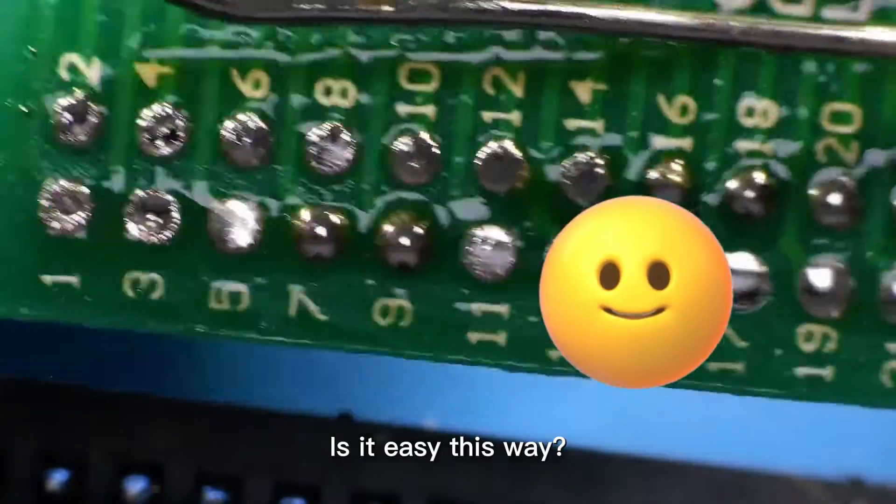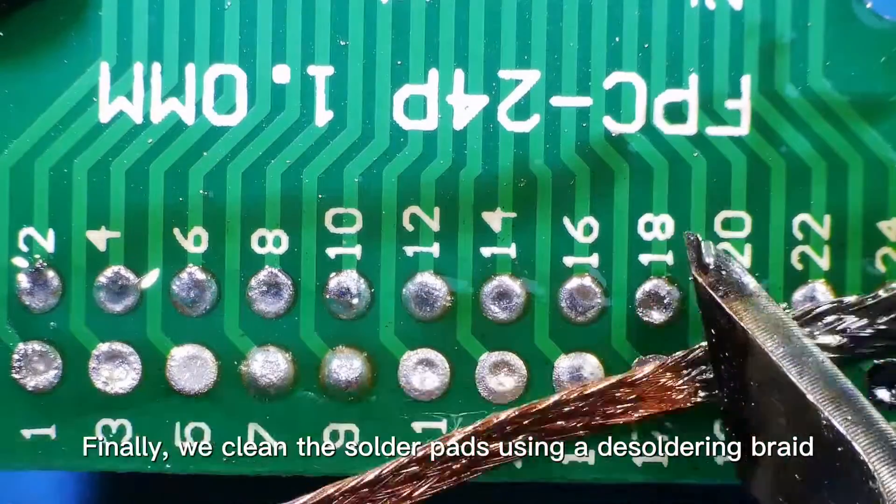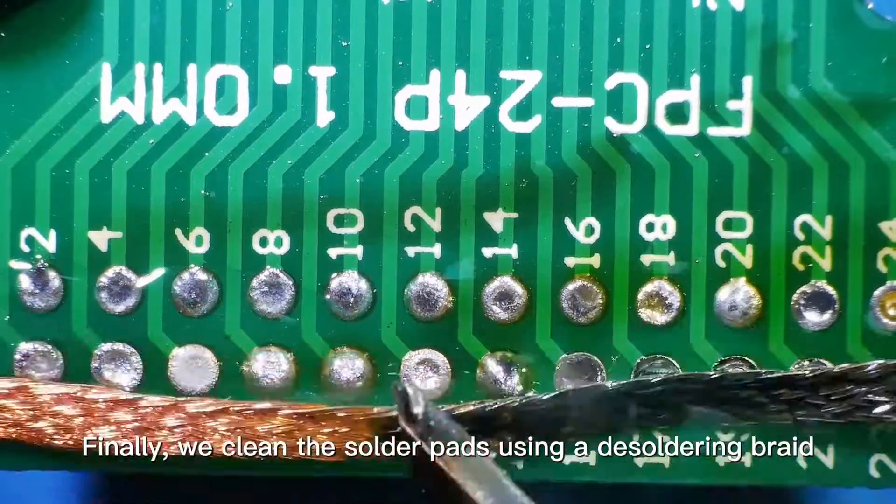Is it easy this way? Finally, we clean the solder pads using a desoldering braid.